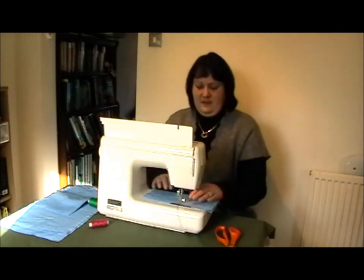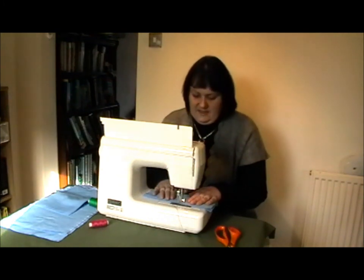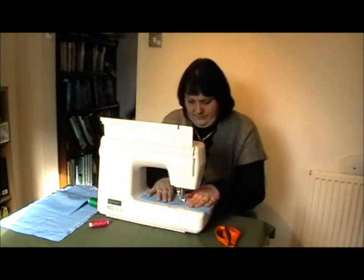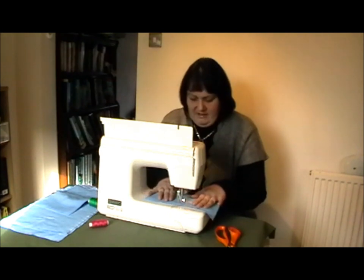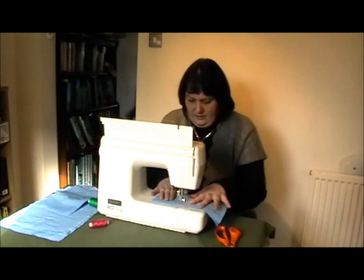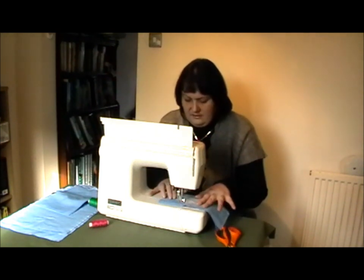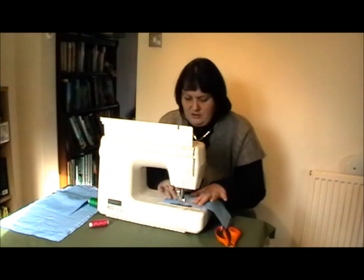Here goes. I'm just going to start with a reasonably small size. It's generally meandering, or stippling as some people call it. And remember, don't cross over the lines.